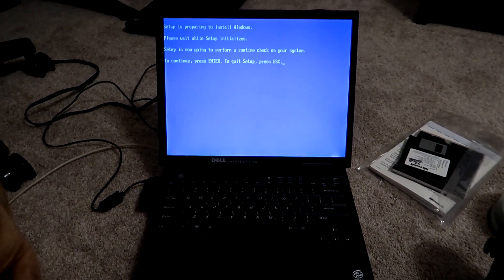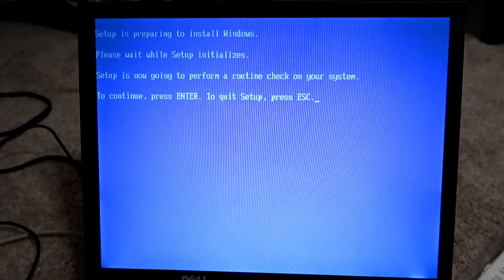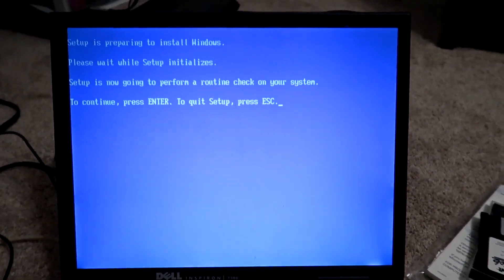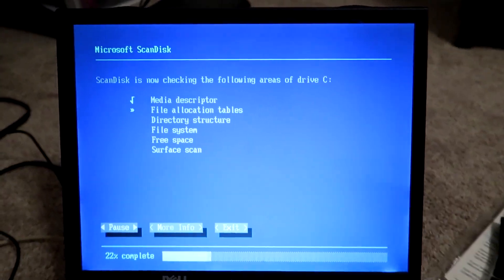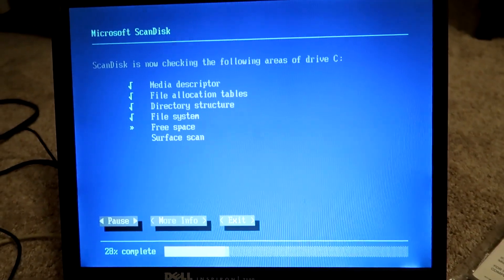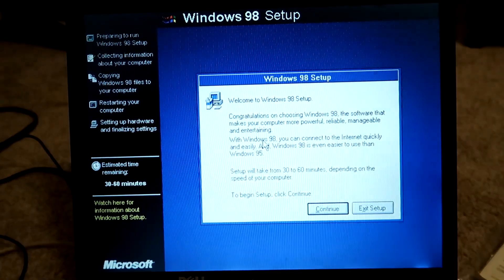All right, I am back. It has finished formatting the hard drive. Now it is time to prepare to install Windows. I'll have to sit here and wait even longer while setup initializes. It's going to perform a routine check on the system. Let's go ahead and press enter. It's going to do all of this stuff — it is ScanDisk. Then the computer should restart, or maybe it's copying more files. All right, let's see how long this takes. Time for the actual setup process.